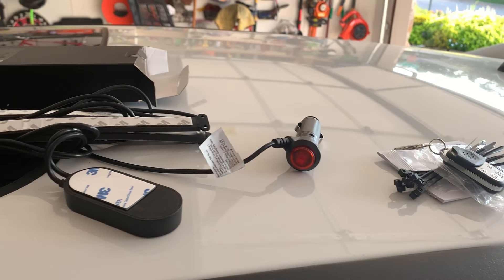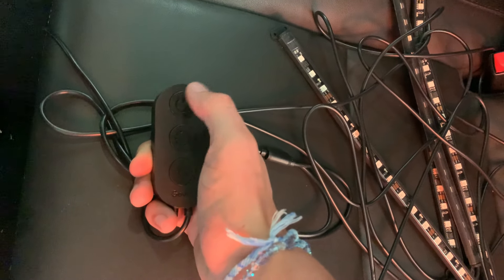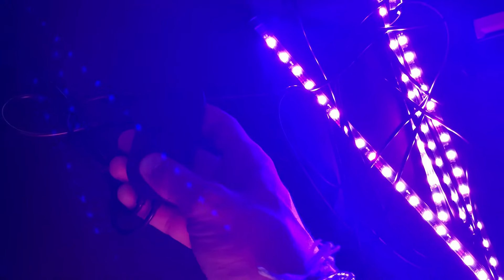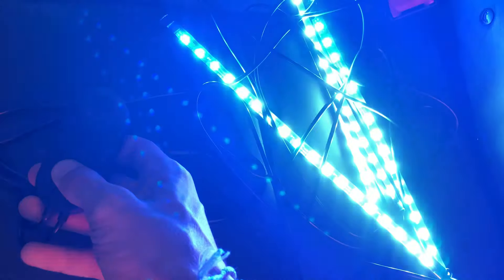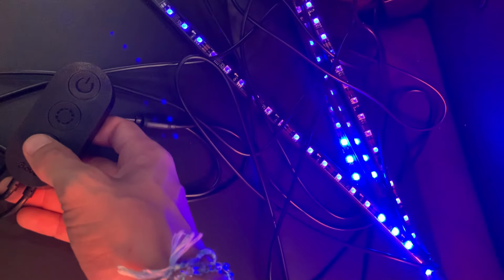I'll go ahead and plug them in so you can see what they look like and give them a quick test. So here they are plugged in — when they're on, that red button lights up and you can press it and they turn off. You can use this controller to turn them off and back on, go through all the colors, and then this gives you the modes. You can see here it's changing with my voice because these are the sound modes.